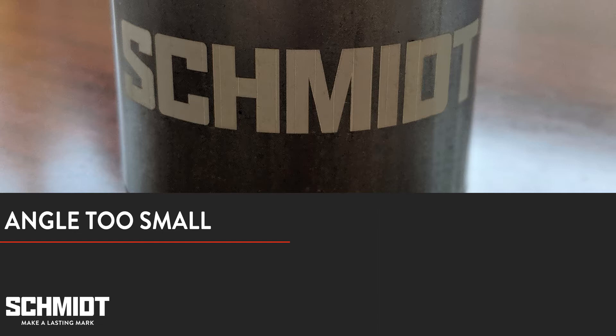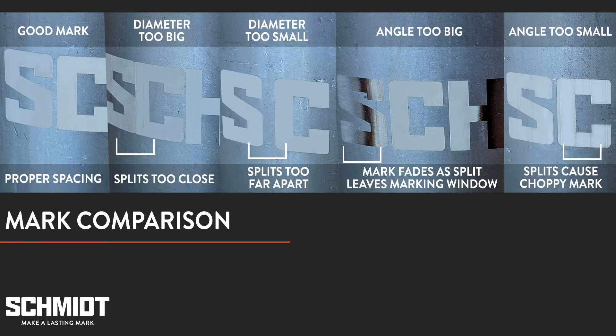So that was a lot of different marks. Let's take a look at all of them together to compare. The first mark on the left is the good mark with all the proper settings. Next is the mark with the diameter too big — because the rotary doesn't turn enough, the splits are too close. In the third image, if the diameter is too small, the splits are too far apart. In the fourth image, when the angle is too big, the mark fades as it moves away from the focal point and leaves the marking window. Lastly, if the angle is too small, the mark ends up looking choppy.